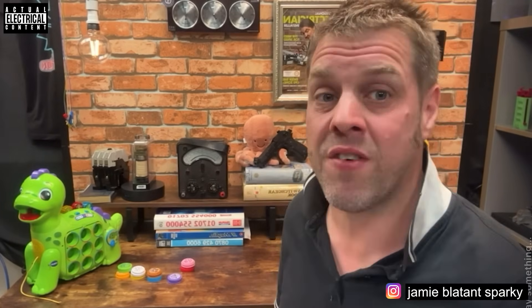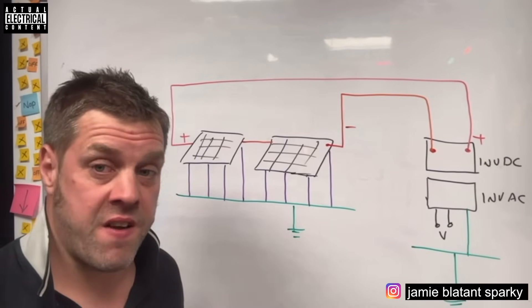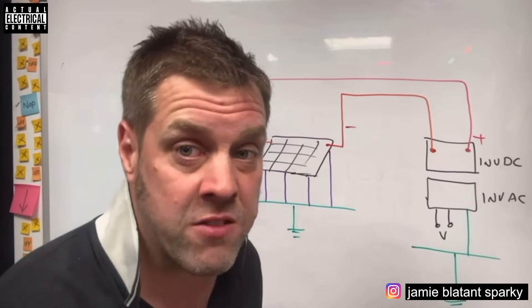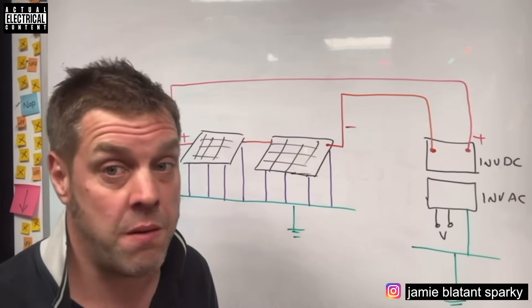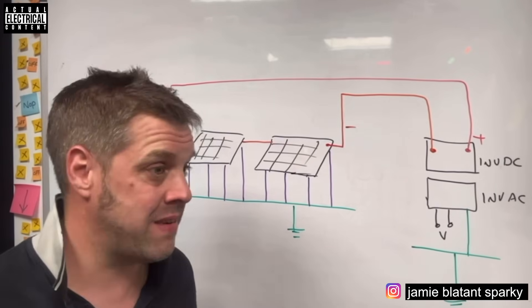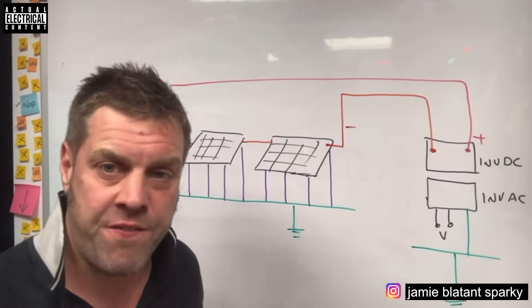I'm going to draw on a whiteboard because that's where it'll make more sense. Earthing is very complicated and complex with all different avenues you can go down. The assumption that you wouldn't get electrocuted is a dangerous one - avoid making it. Part of doing isolation and working with things that may be live is knowing where they're live, and how they're earthed, because the fault path is what's going to hurt you.